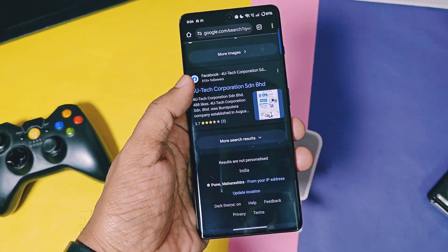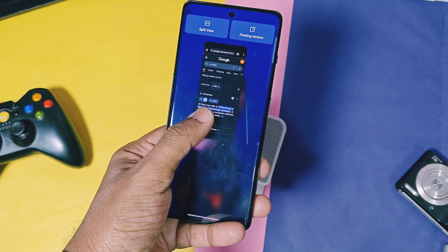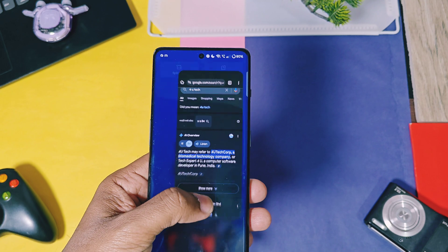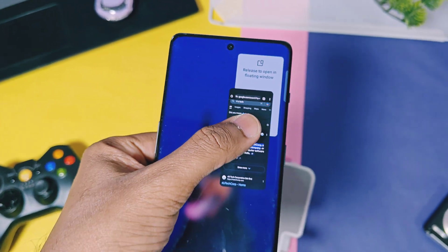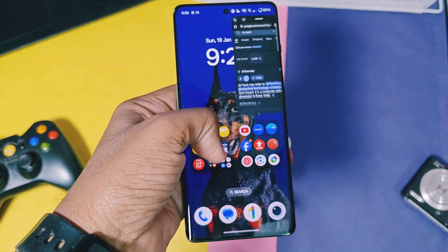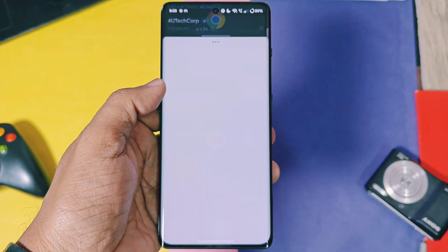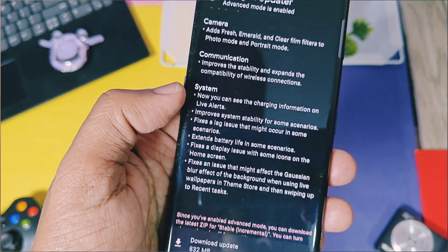I found one new feature working in this update that wasn't mentioned in the changelog. If you swipe up any currently running application to the top of the screen, you can open it in multi-window mode — swipe to the top-right to open it as a split-screen app, or swipe to the top-left corner to open it as a floating window. On my OnePlus 12R I just swipe to the left edge, but on the OnePlus 11R they implemented this slightly differently, which is pretty cool. In the old v300 build, you could only open apps in multi-window mode using the swipe-up gesture.